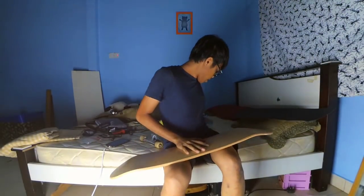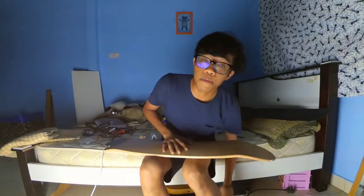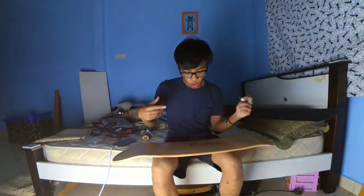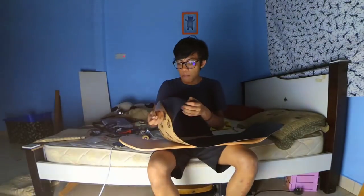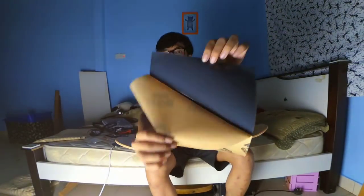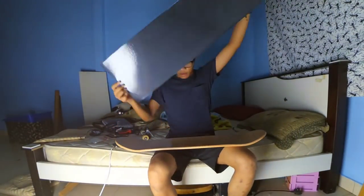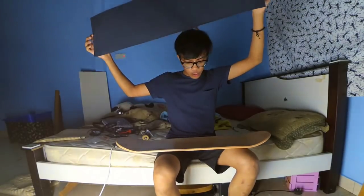It looks kind of boring because it's blank, but I got myself some paint markers. It looks so cool though. Now, the Mob grip — wait, which one is the nose and which is the tail?